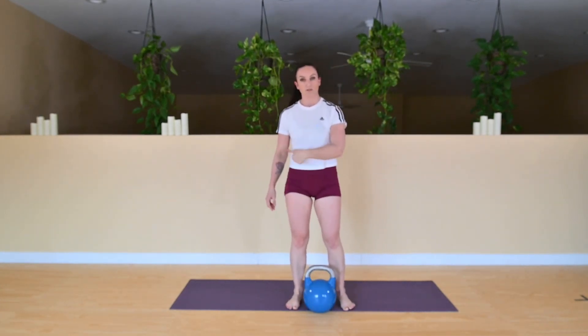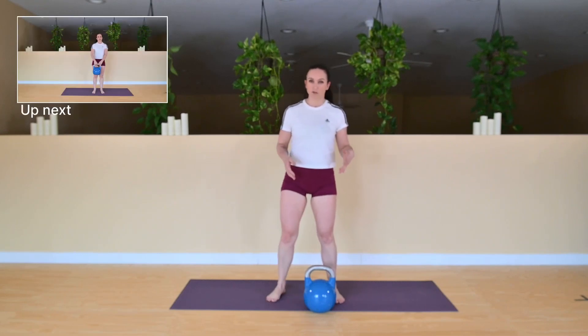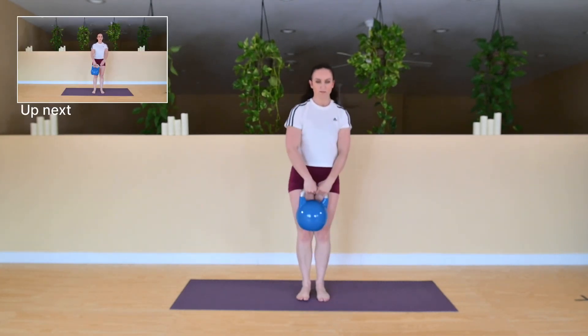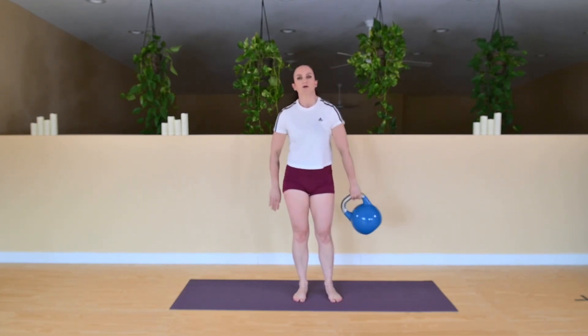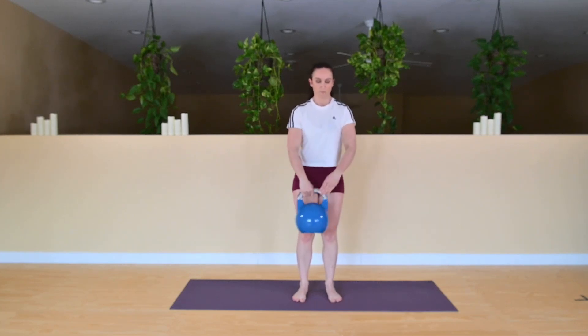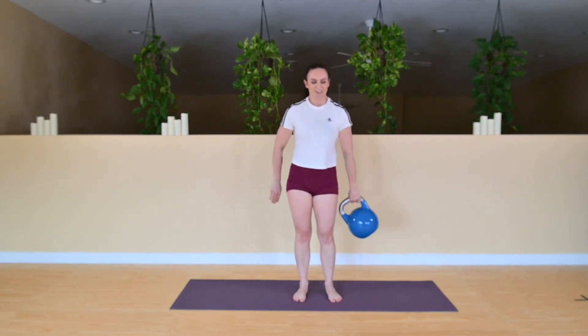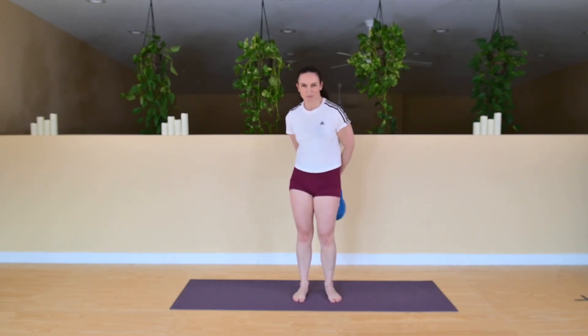Next one is going to be around the world, and we're going to go all the same direction — starting with clockwise. Feet are underneath your hips. To make this one easier, your feet will be wider; to make it more challenging, feet are together. Standing up tall, let's go — all in the same direction. Remember what direction you're going because we will change directions in a few more exercises. Standing up tall, making sure that you're not swaying around — keep it nice and tall. Squeeze the belly, keep everything nice and still. Avoid any rocking, no swaying.